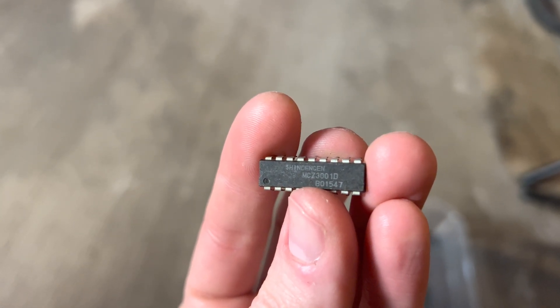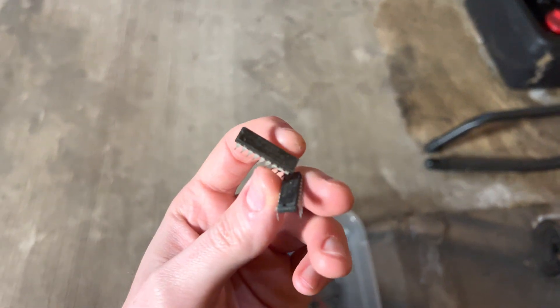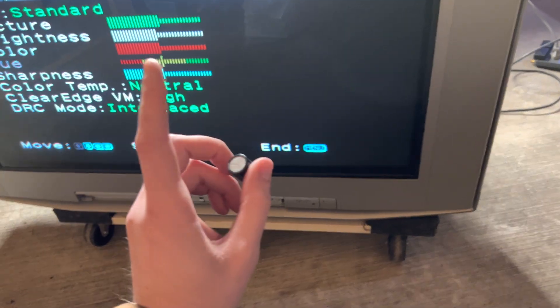There it is — that MCZ-300-1D. It's these two image chips that are known to go bad. I bought some off eBay, threw them in there, replaced them.